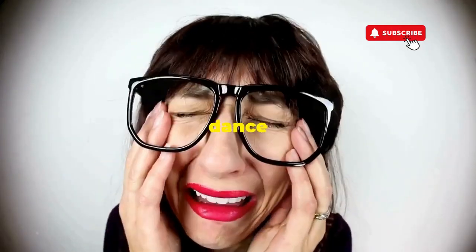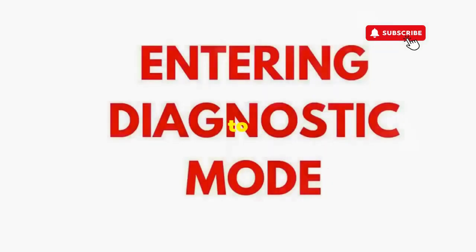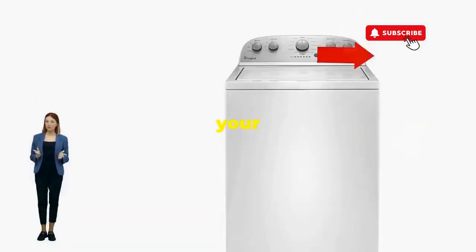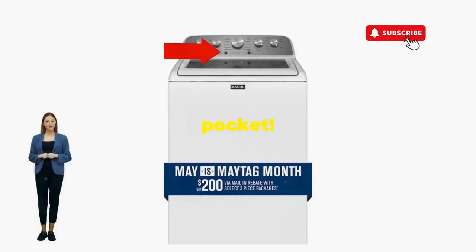If not, well, it's not your dance moves, it's the stubborn machine — time to check those error codes. You've just added years to your washer and kept your cash where it belongs, in your pocket.